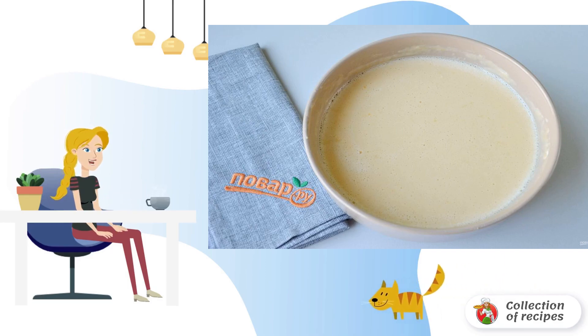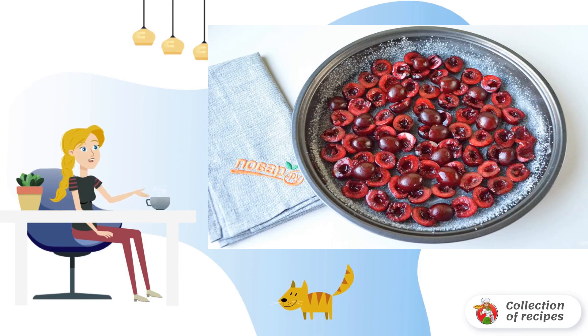The dough for clafoutis should be perfectly homogeneous and watery. Grease the baking dish with butter and sprinkle with the remaining sugar. Put the pitted berries in the dish.